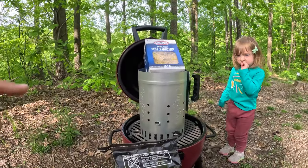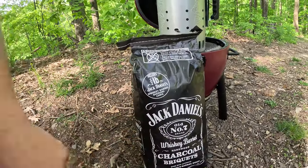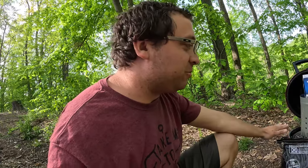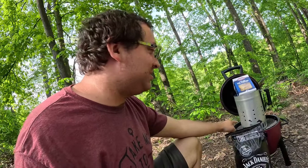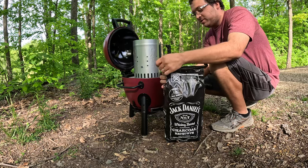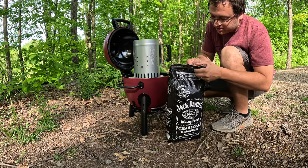So you saw the unboxing and we put it together — my new Chargriller Acorn Junior. We're going to make some steak and shrimp and stuff, maybe a veggie kebab. This is the first time I've used charcoal probably in the last 10 years, so this could be interesting. We got some Jack Daniels charcoal — it was only like five bucks, it was on sale so I grabbed it.